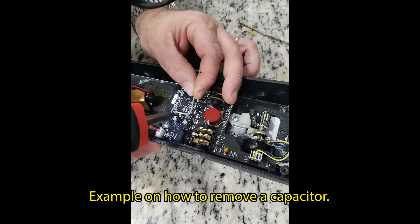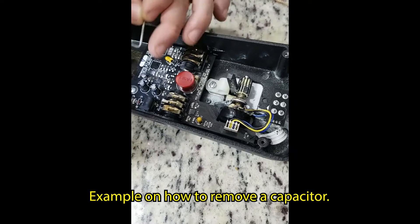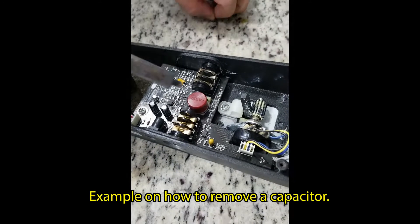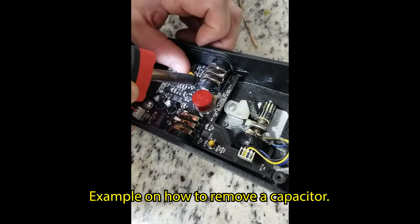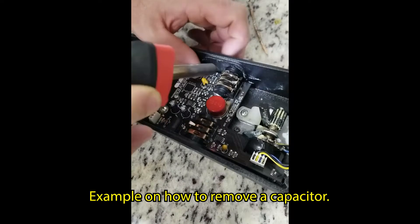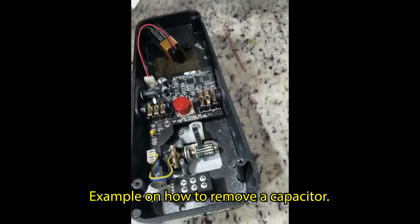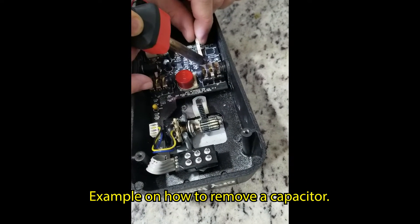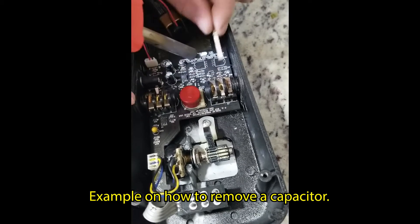Demonstrating desoldering: hit and pull, then hit and push, until one lifts and the other is loose, then go back in and remove it. He would have gone down the wrong road following manufacturer advice and bought the inductor. The iron isn't even hot yet while excess solder is being pulled off.